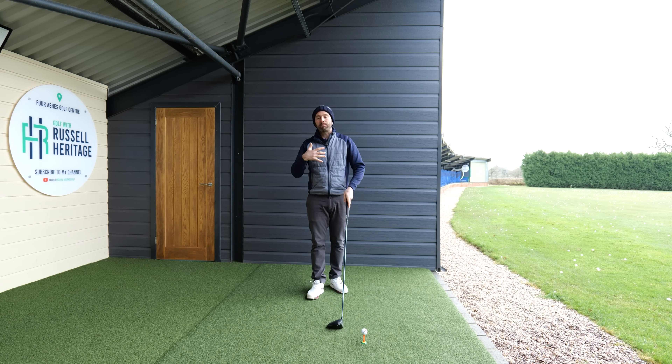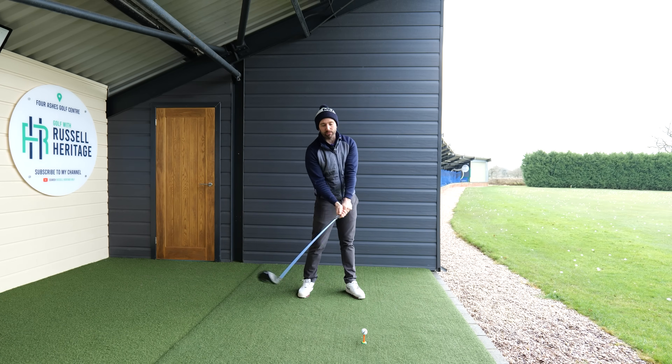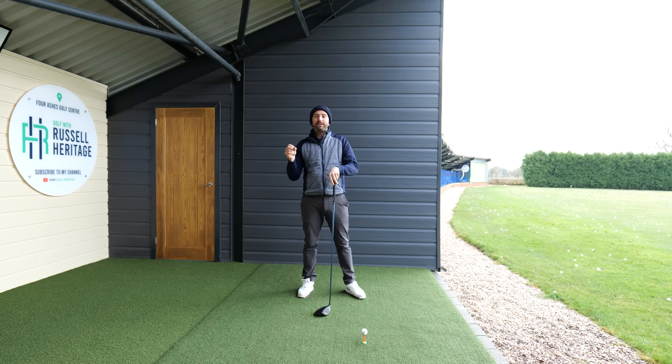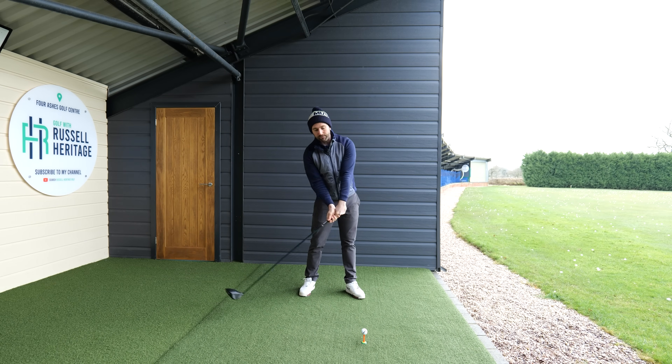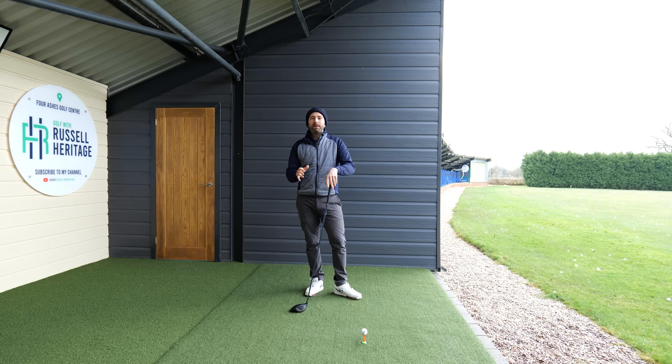First, to clarify the problem: a golfer who is slicing the ball is swinging too much across the golf ball with an open face. We need to fix that by getting the club head to come more from the inside with a feeling of closing the face. So our first conversation is going to be about the wrists.